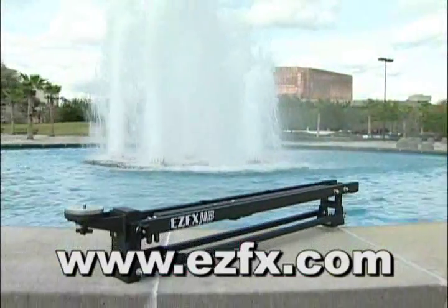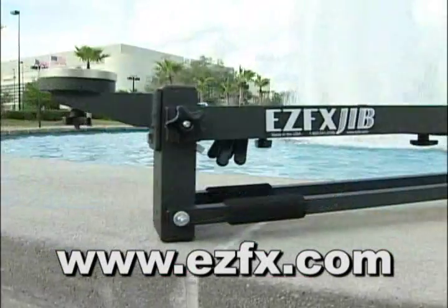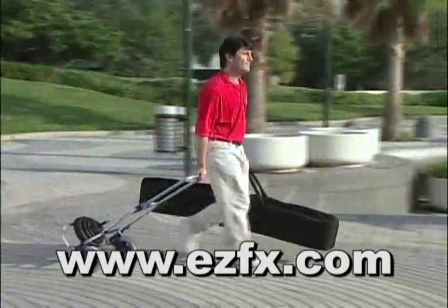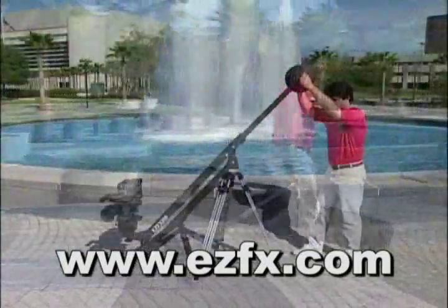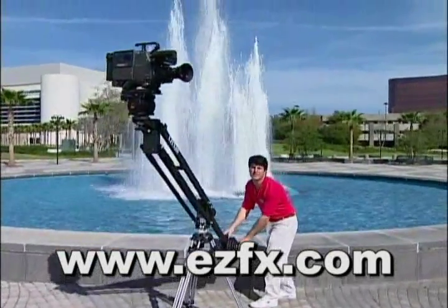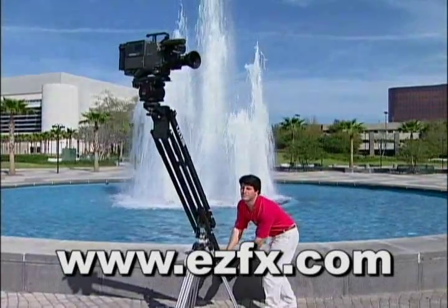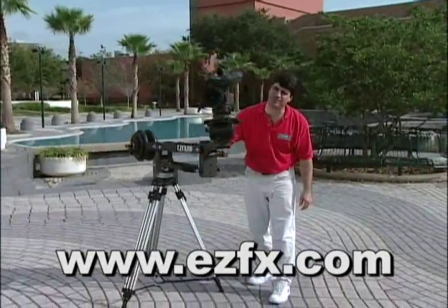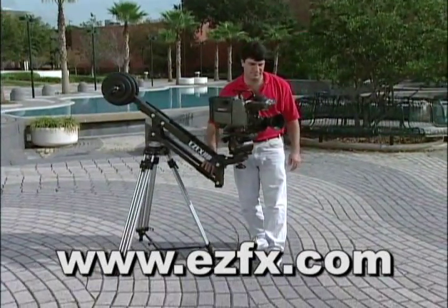Constructed with high-grade aluminum and powder-coated with a beautiful black non-reflective finish, the EZFX jib is both lightweight and portable. It creates almost 7 feet of vertical camera movement and 360 degrees of rotation around the tripod, while the tiny junior jib gives 3 feet of lift and allows producers to shoot in confined spaces.